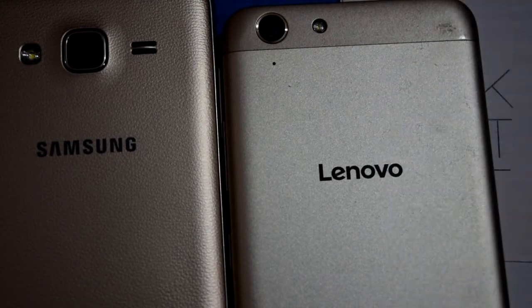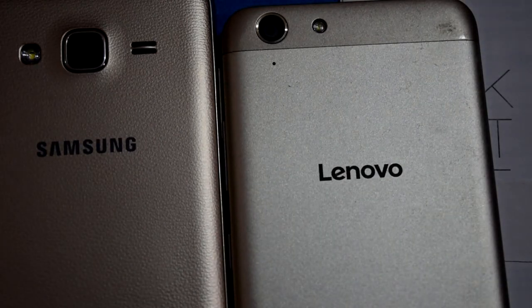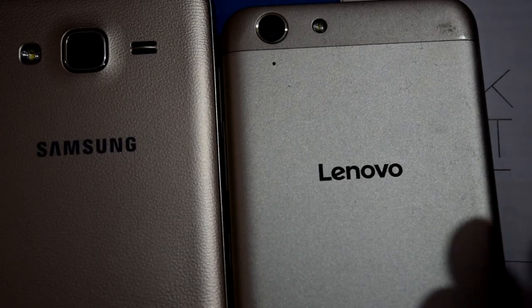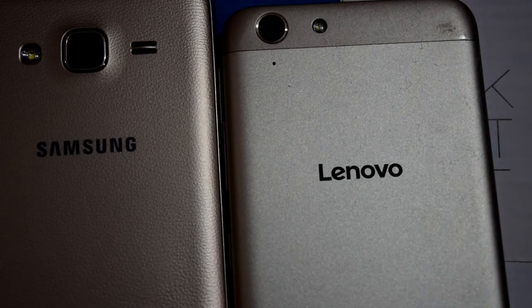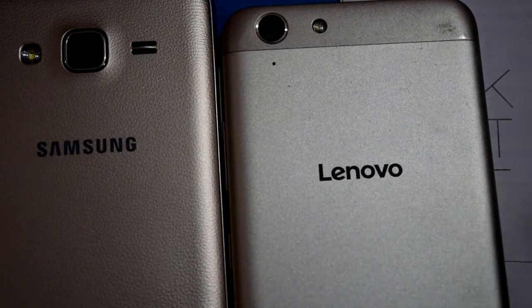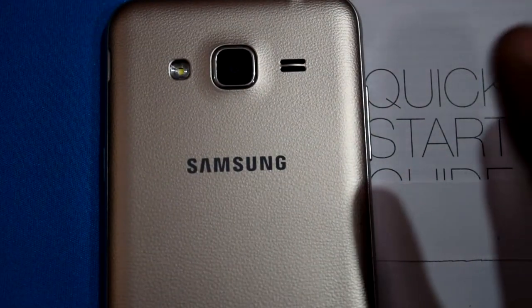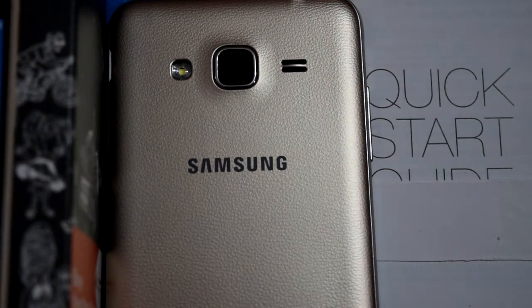Everyone who has used the Lenovo K5 Plus mentioned that it has a slippery back — it tends to slip out of the hand. One friend even dropped it and asked me to add a cover, but I didn't because the beauty of the smartphone would be lost. However, it's your money — protect your investment. The Samsung Galaxy J3's leather finish adds friction, making it less slippery. That's a great advantage over the K5 Plus's shiny finish.